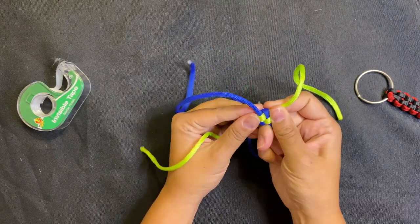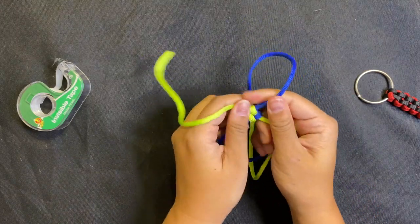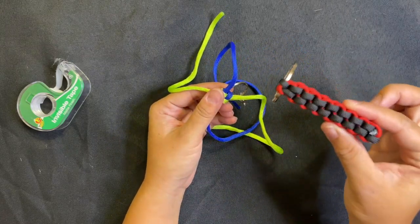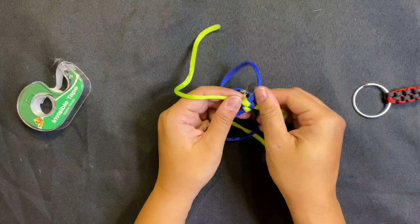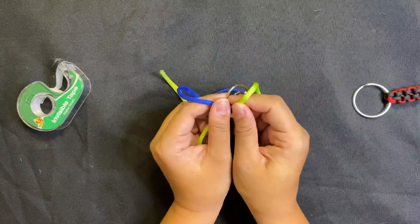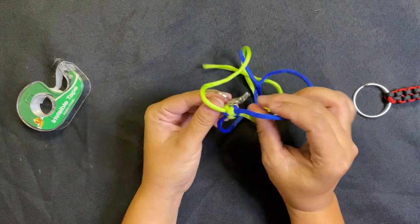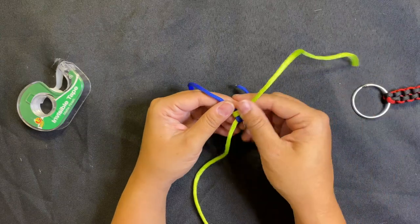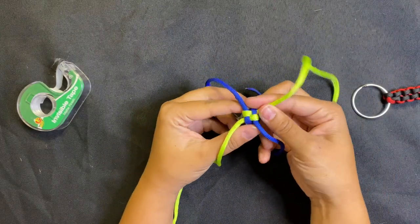There is our second weave! You can turn it and tighten it up — you want these to be nice and tight. That's going to give us this really cool straight, stiff shape. Nice and tight knots are what we want, and you can see it's coming together. We're just going to keep doing that all the way down until we get towards the end.